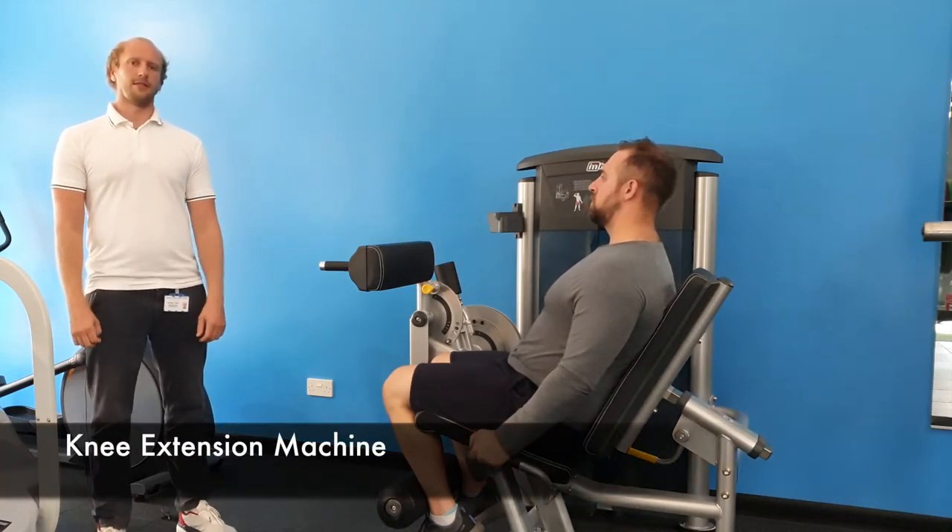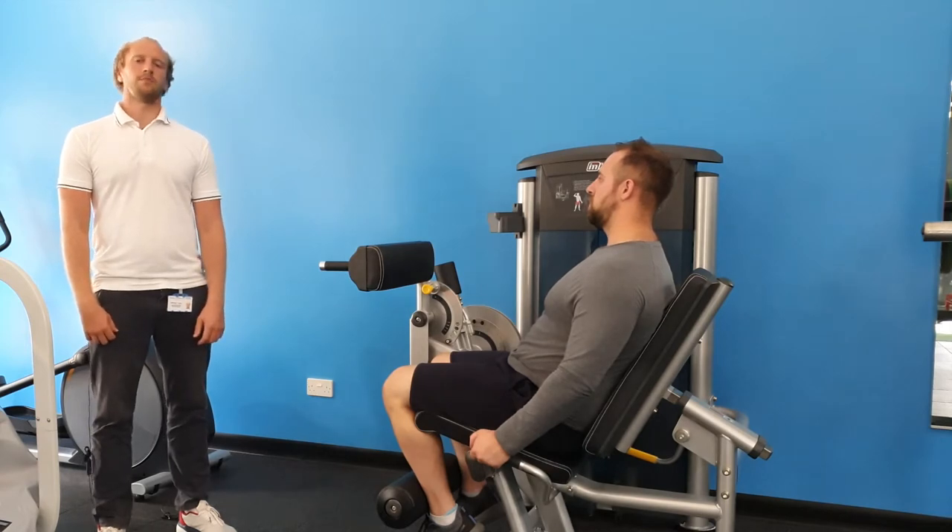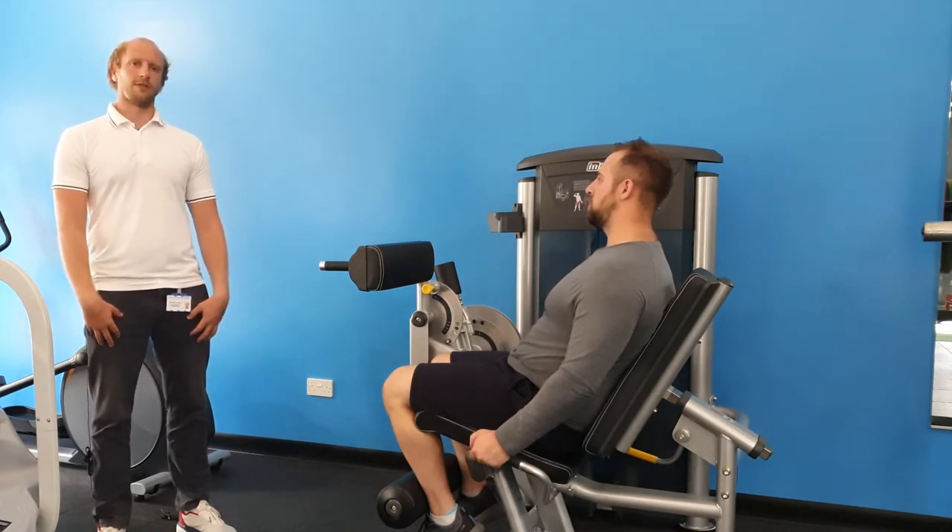The next exercise that we're going to look at is using the knee extension machine that you'll find in the gym. This exercise is designed to work the quadricep muscles at the front of the thigh.